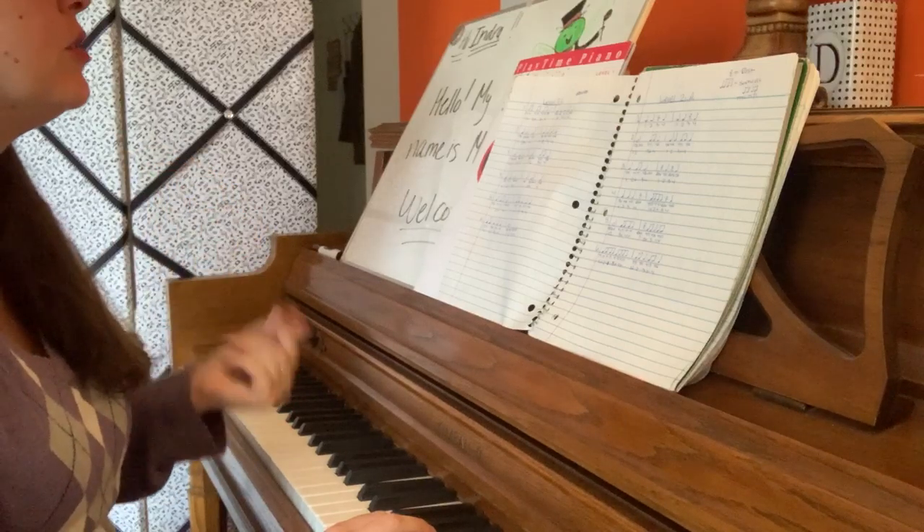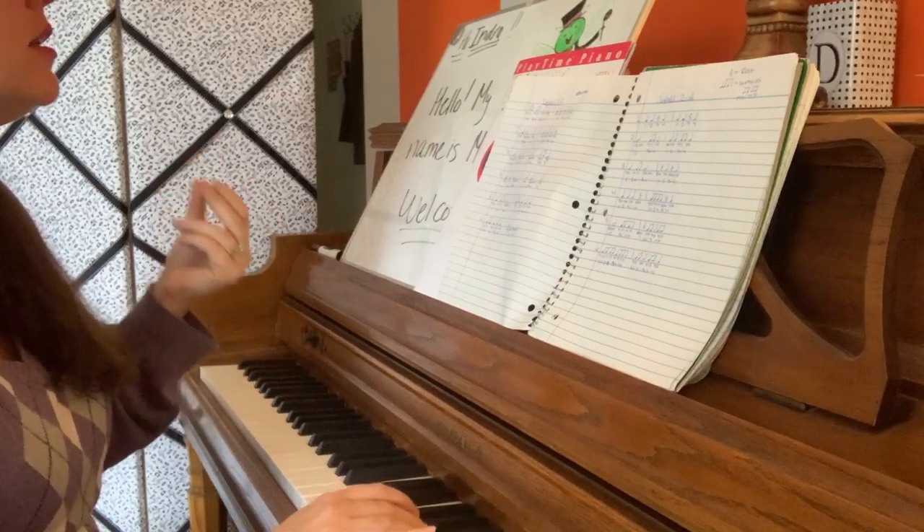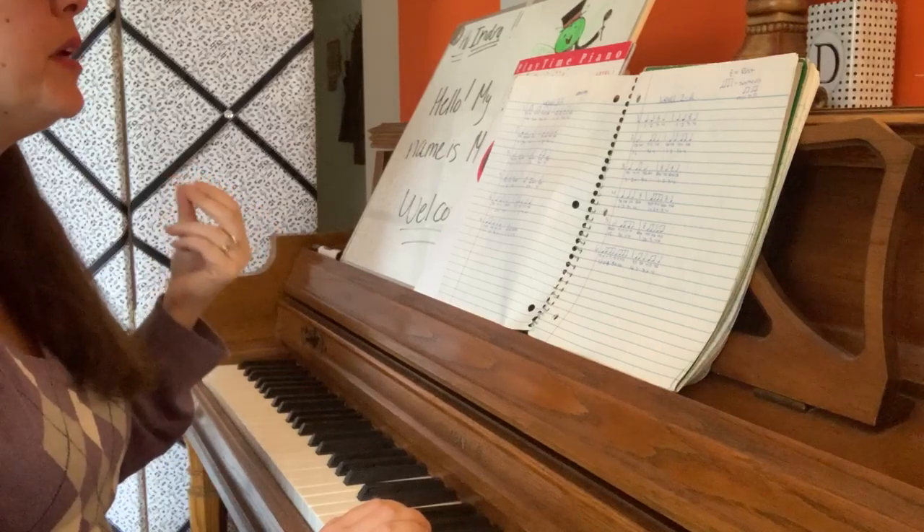Number 2. 1, 2, ready, go. Ta-ta. Ta-ta. Ta-ta. Ta-ta.